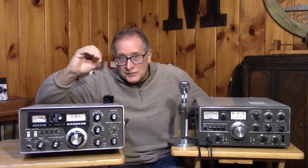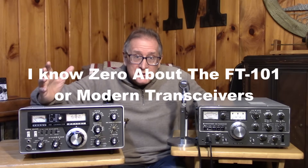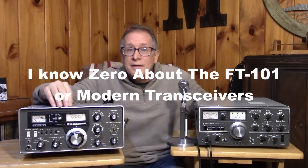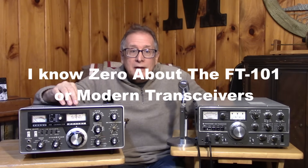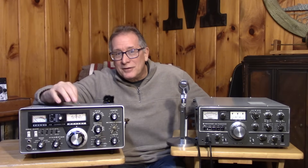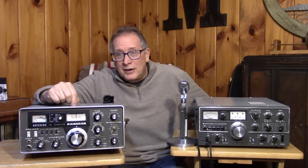It's going to be really interesting going over this transceiver and learning about the modular approach that Yaesu took with the construction. I know zero about this radio — I've never actually used an FT-101 on the air or even been exposed to one where I played with it or tuned it. So this is a completely new radio to me. Let's get ready on this adventure and we'll start at the beginning.